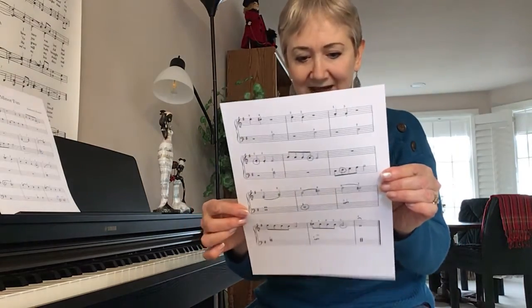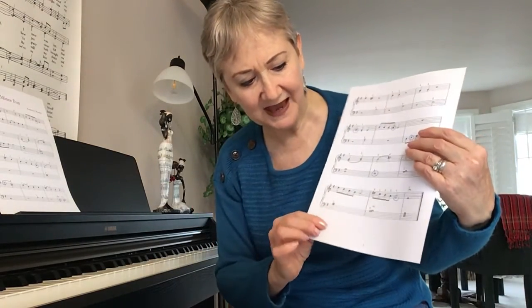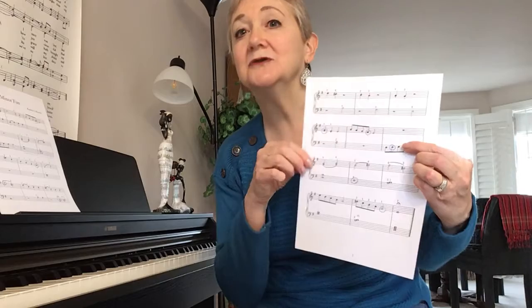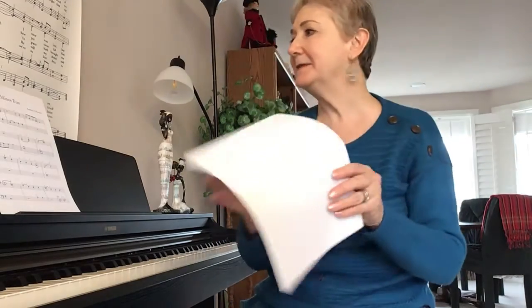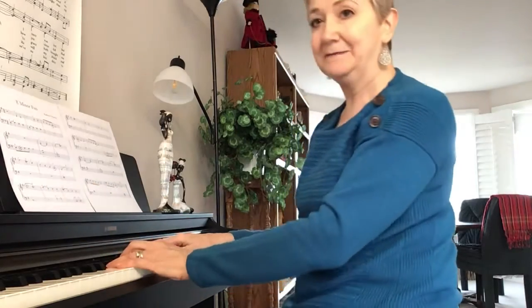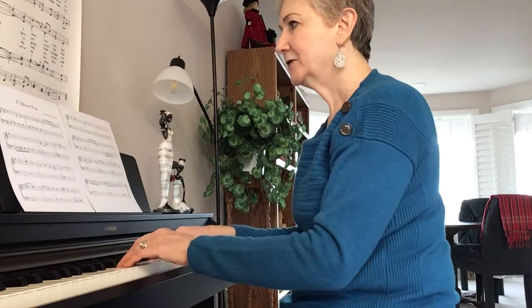I enjoyed putting this together. Like I said, it's a little more challenging. There's nothing new other than a couple of chords — here this is B and A put together, and I used it up here as well, using finger one and two in the left hand. So let me demonstrate E Minor Fun for you. Here we go in E position, starting on the E — down-up staccato.